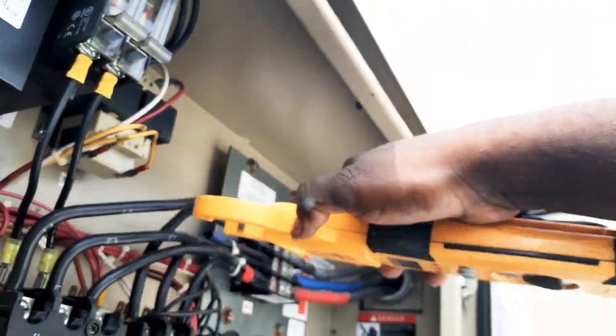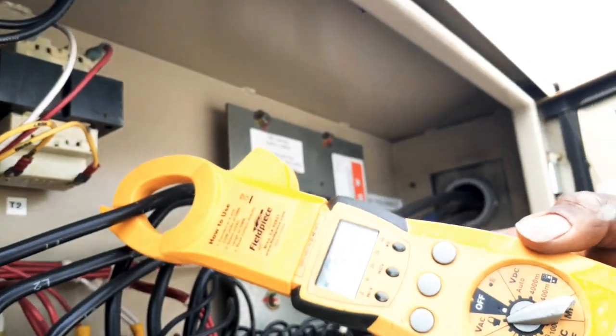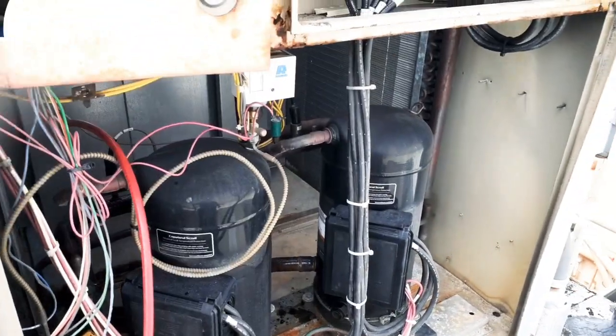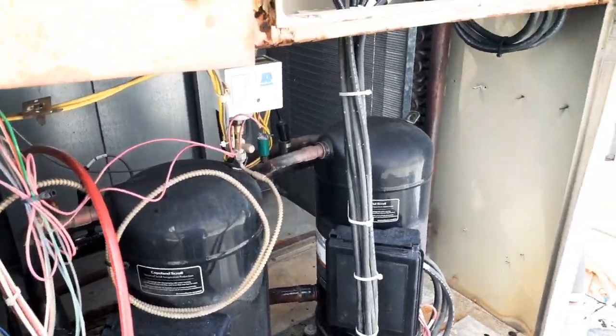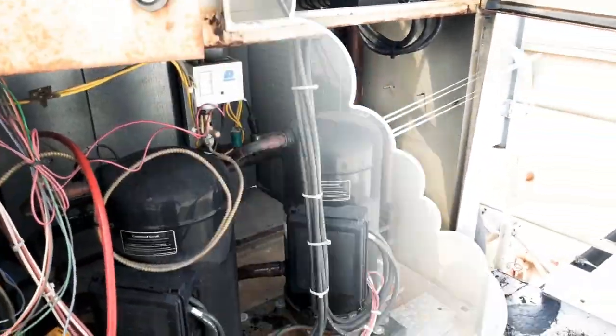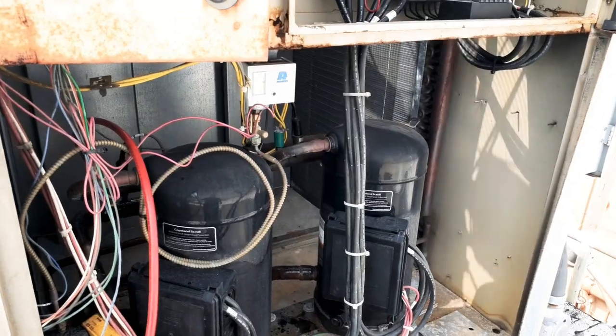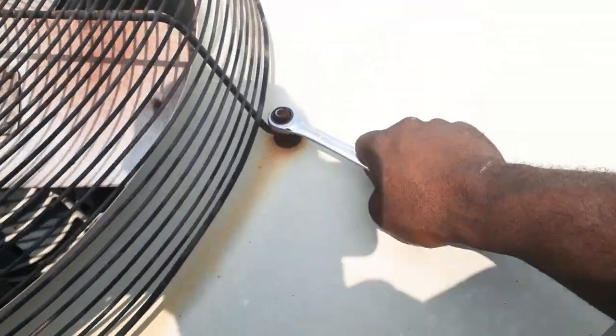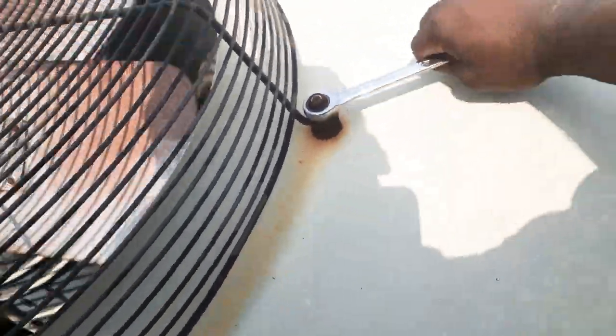I just checked the amps — 61 amps on this one, 55 amps on our other compressor, 55 amps on this compressor also. Whenever you're working on condensers or package units, you always want to make sure your fan is in there and your cover is on. When checking pressures with your cover off, your condenser pressure is going to read a lot higher than normal.